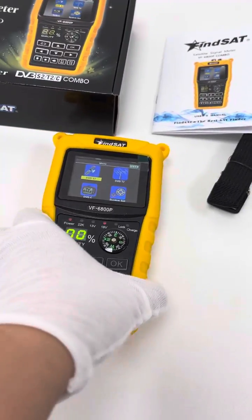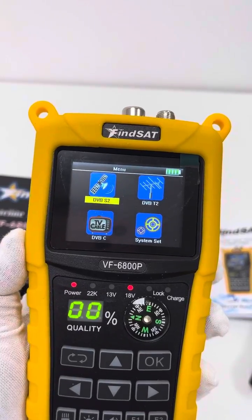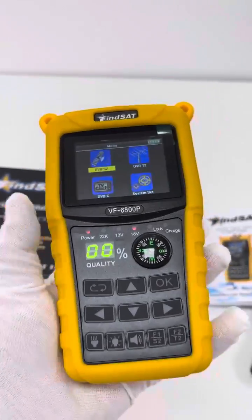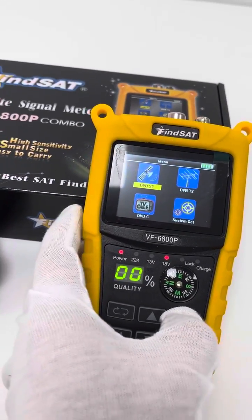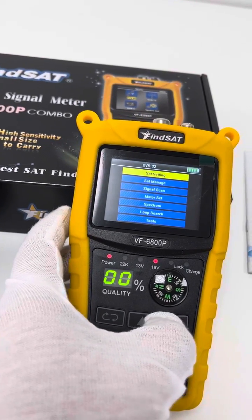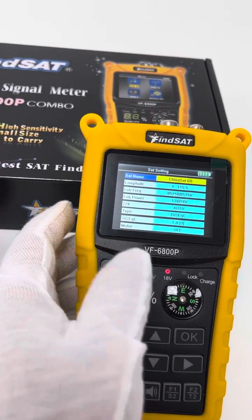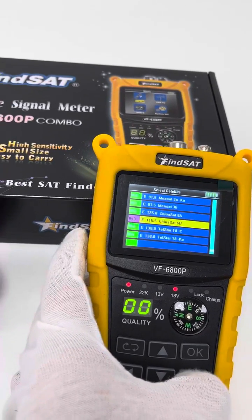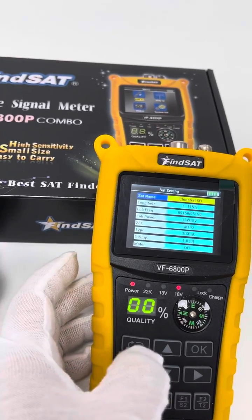Let's take a look at the meter itself. On the main menu: DVB-S2, DVB-T2, DVB-C, and system settings. Let's press the buttons to inspect each option. Under system settings, there are satellite name and list here. Of course, as users, we can edit, add, or delete depending on our use.